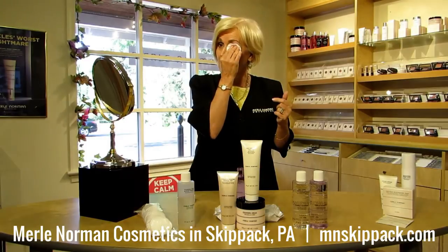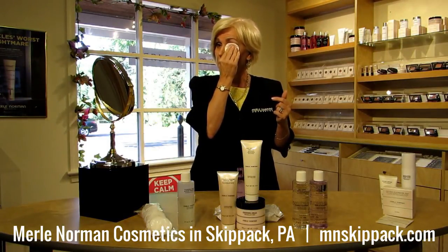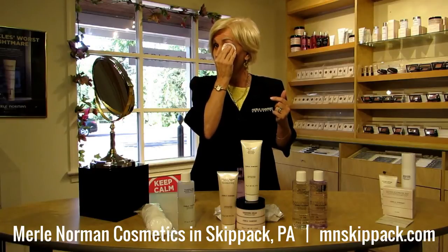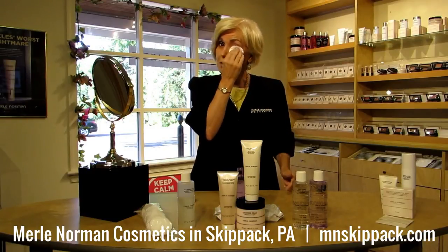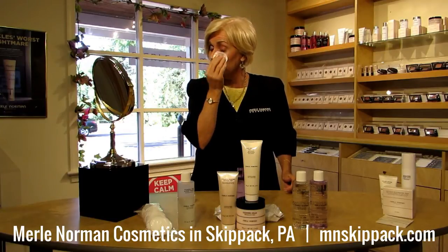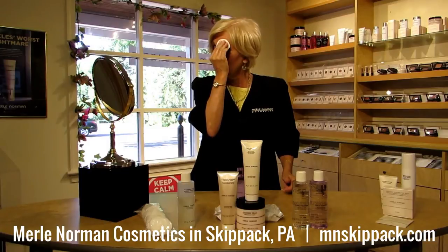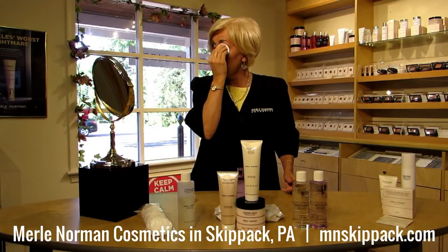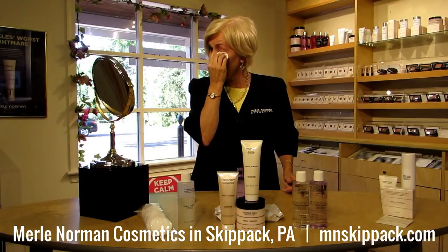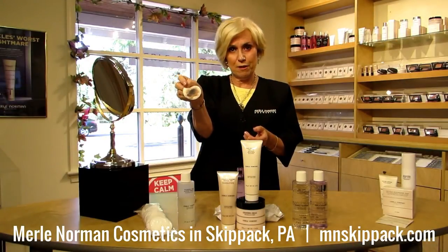We're starting with the dual action eye makeup remover. Just hold it in place for a minute and press lightly — don't kill yourself. Ladies, you're going to see my eyebrow disappear because I do have to fake it. I have half an eyebrow left, and that's because of age. So this comes off and there goes a good part of my eyebrow. With the eye makeup remover, you just rub gently. Downward strokes is best, then just finish up. Look at that — it takes everything off.